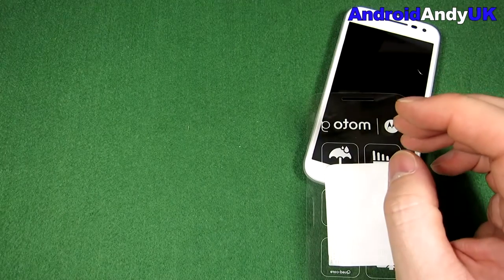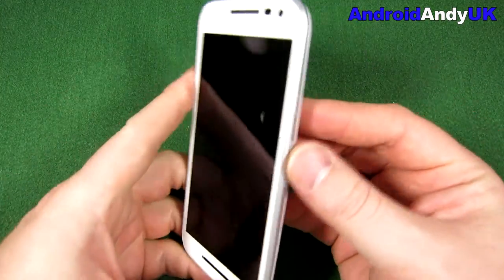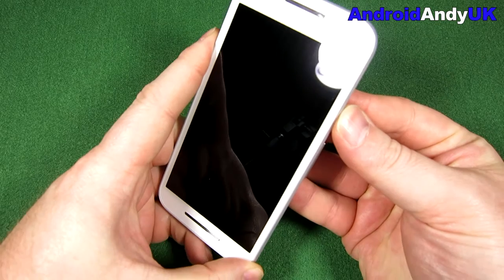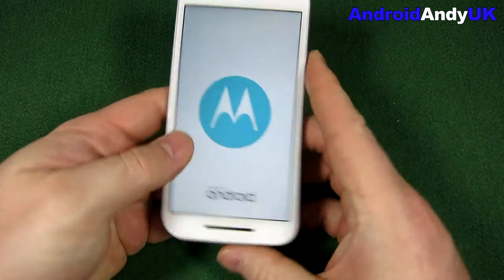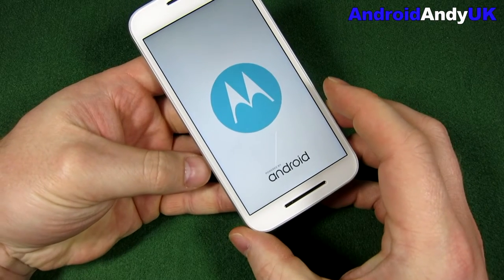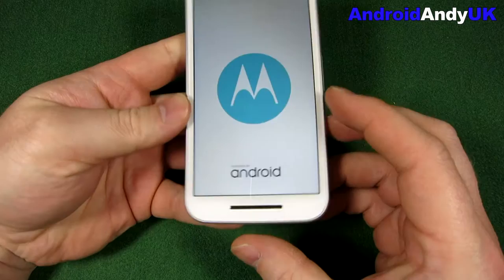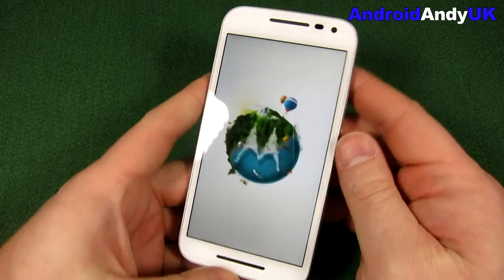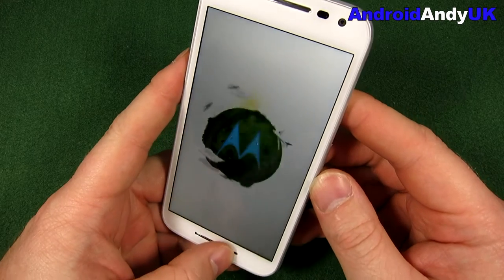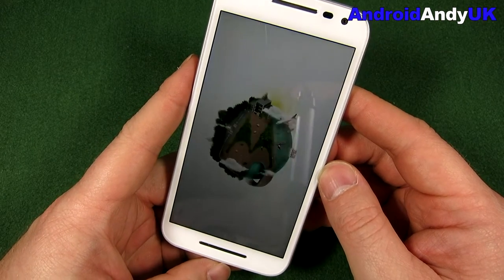Let's go ahead and turn it on. I can see in the panelling, in the bright light, some lines. I think it's an LCD — IPS LCD capacitive touchscreen, 5 inches, 1280 by 720 as I mentioned. The boot up will be pretty familiar to those who've had Motorola phones or a previous Moto G.